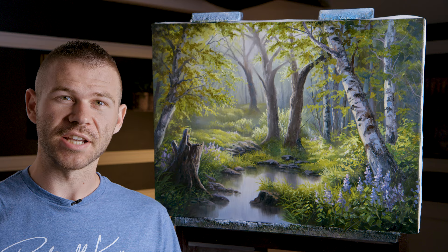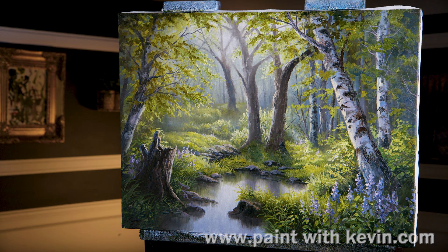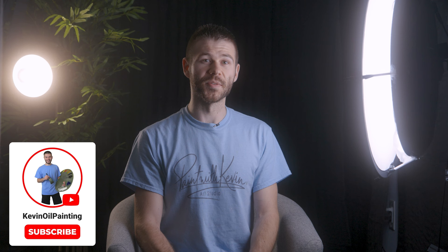Well, that wraps up the painting for today. Hopefully you enjoyed it. Don't forget to check out our website, DVDs, and Patreon. Thanks for watching. Remember to subscribe if you're not already, and click the like button — that helps a lot. Stick around, watch a couple more videos, and stay inspired.